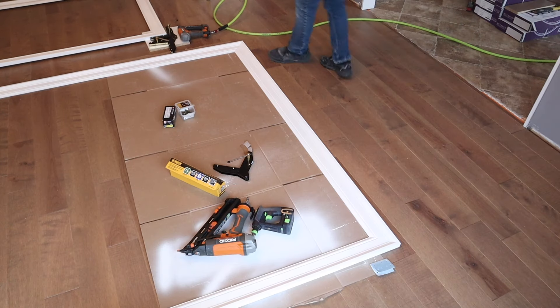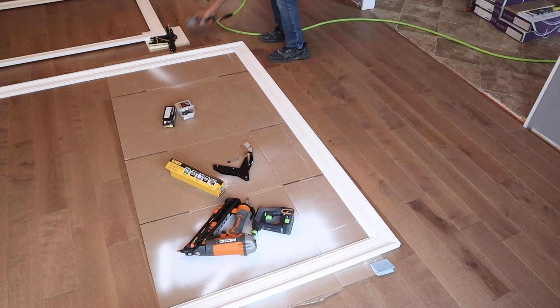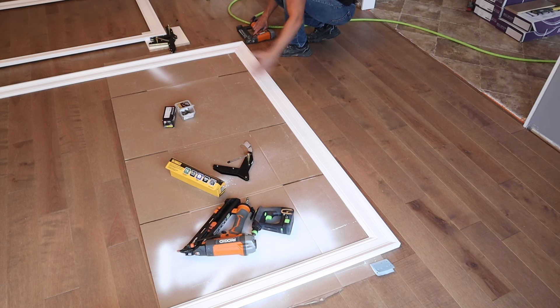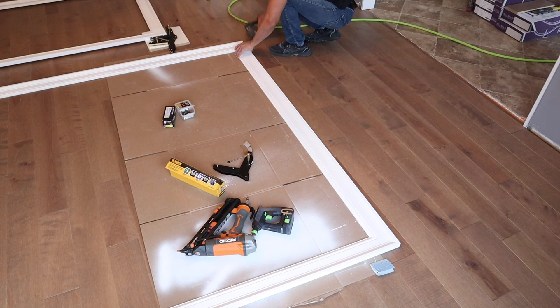It's been about a half an hour and I've taken the moldings out of the clamps. I'm just going to stitch-nail with the brad nailer into the corners here. You really don't have to do this, but since I'm lifting this by myself and it's a rather wide piece, I'm just going to give myself a little added security.